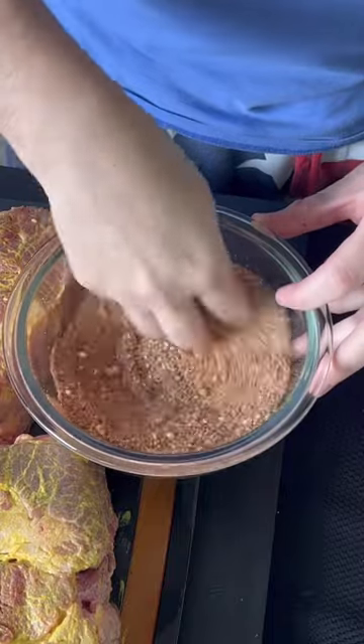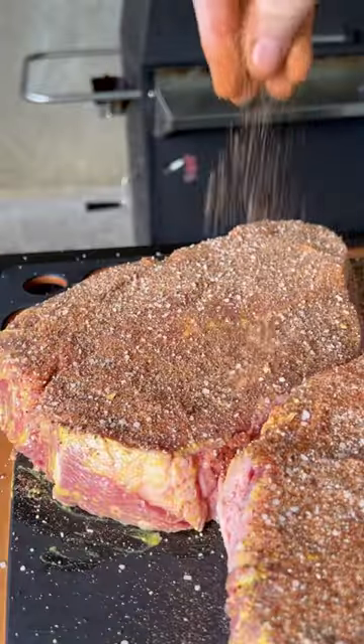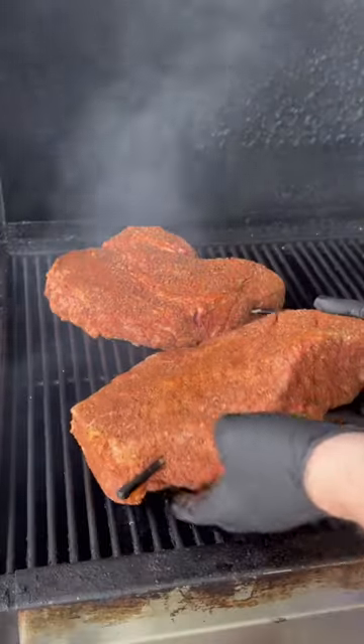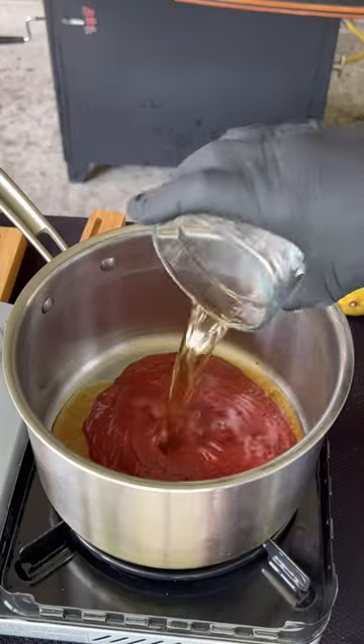That's mustard on the chuck roast as a binder, and then we're going to apply this amazing homemade barbecue rub that we made up right there. Getting them on the smoker at 250 degrees with a water pan. Let that baby smoke.